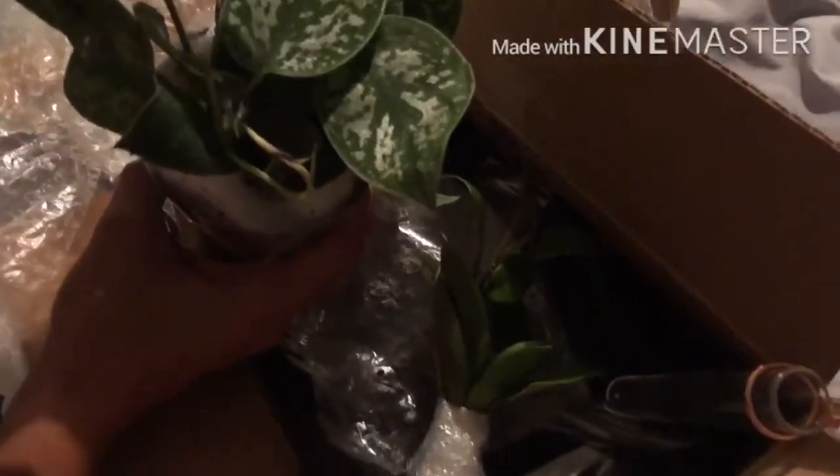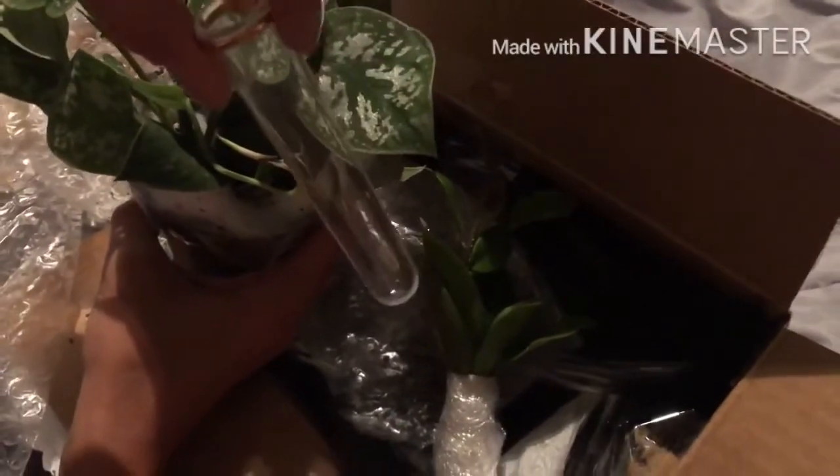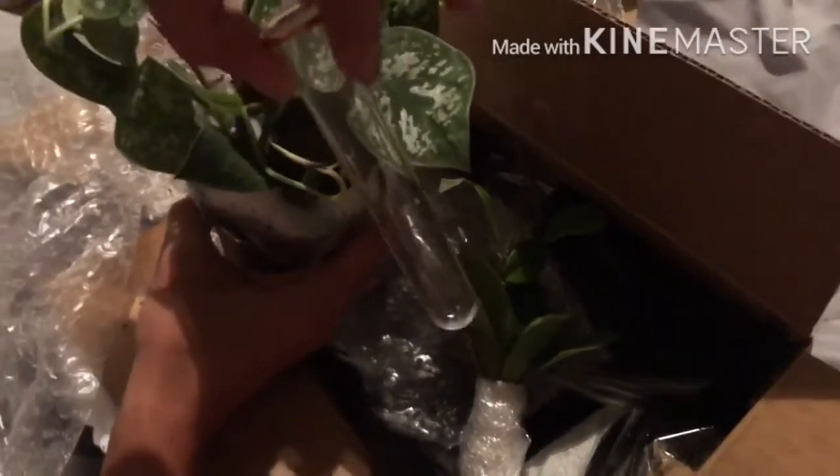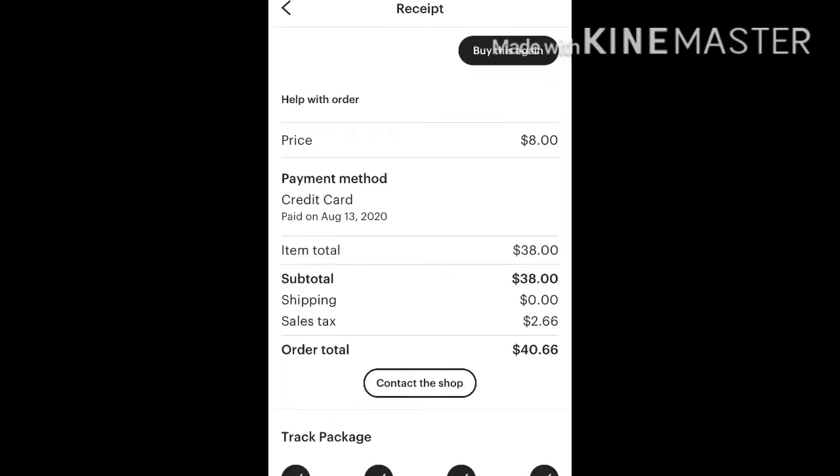I'm really excited about this propagation cylinder — it has a magnet, so I'm going to stick it on the filing cabinet and propagate pothos in it. Here is the summary of my order received via email, which shows I paid $40.66.